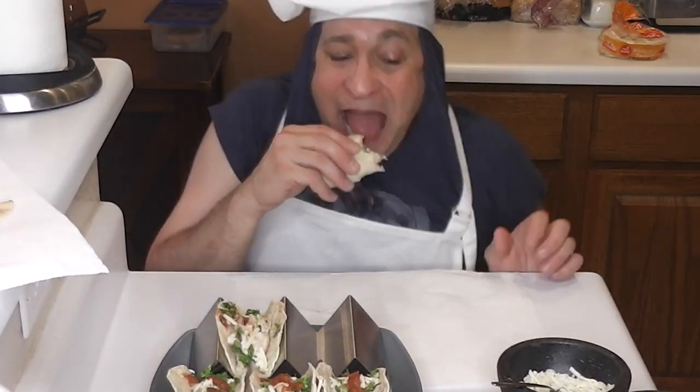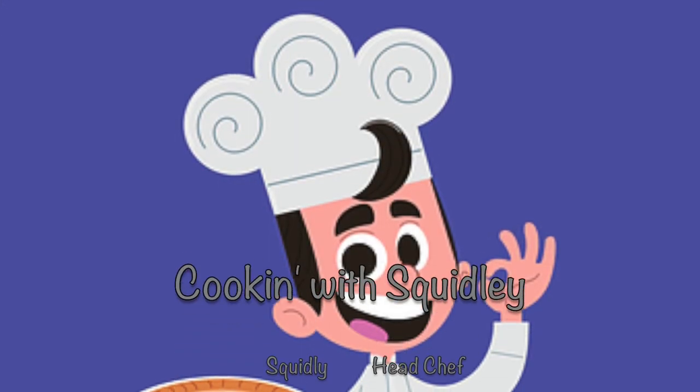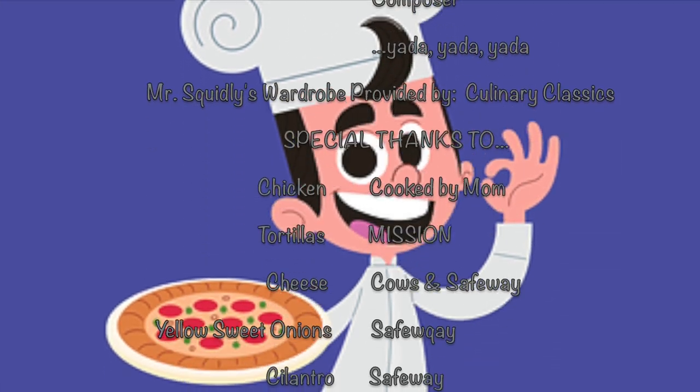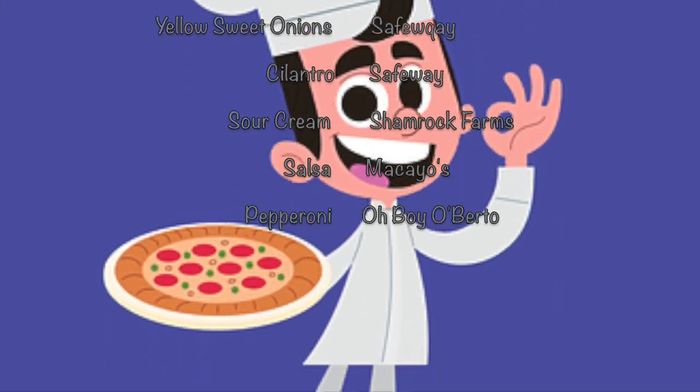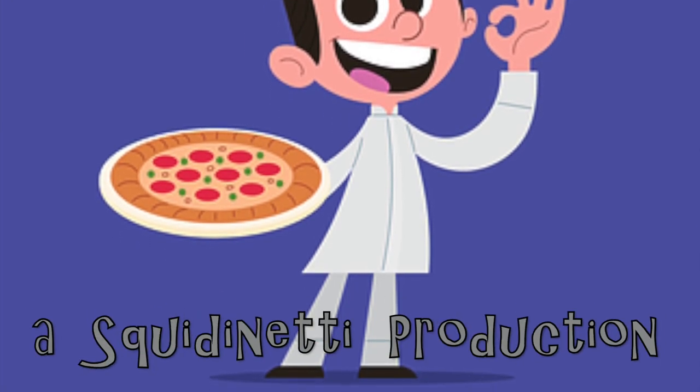Thank you for your consideration, thank you for watching, and we'll see you after school! If your child likes to cook, help out in the kitchen, or just wants to be entertained after school, Chef Squidly and his fun cooking show are the perfect addition to your YouTube channel lineup!